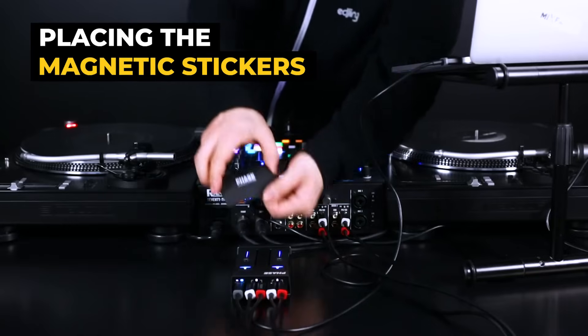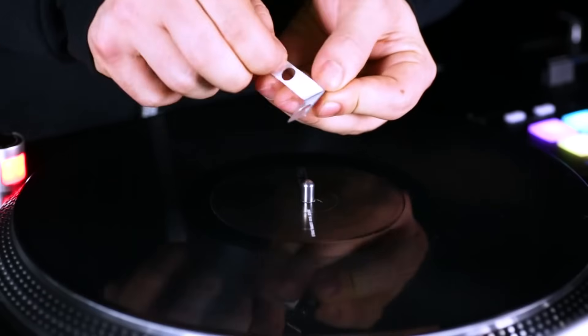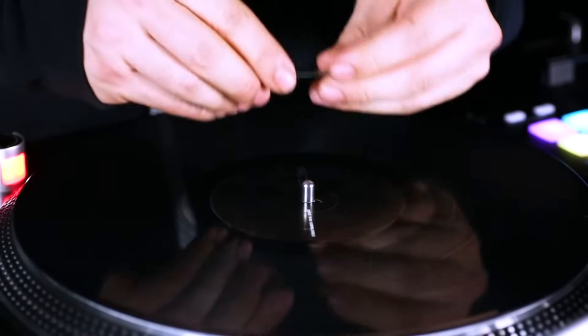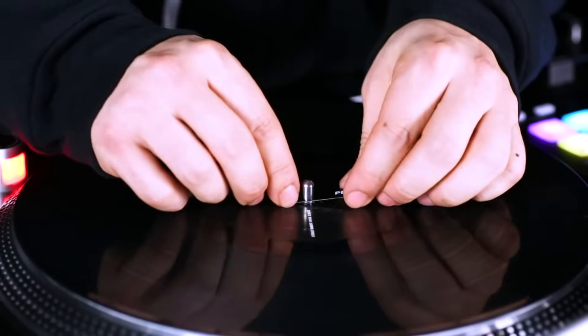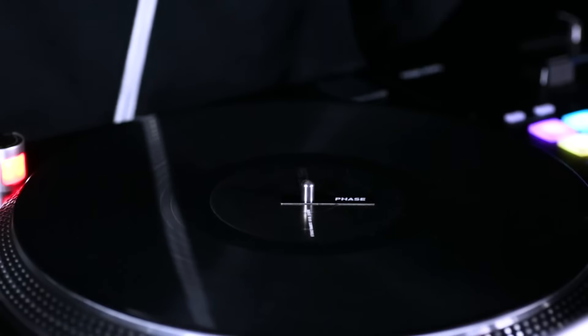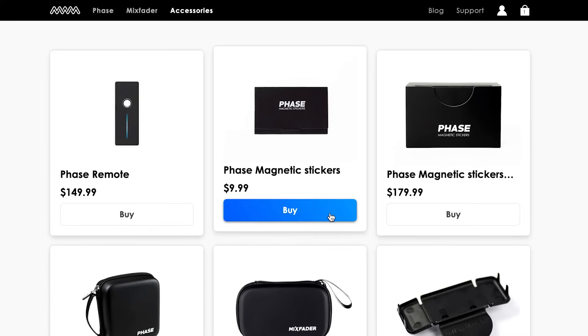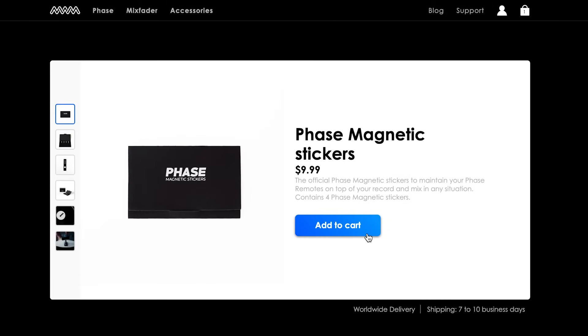Now that you're all set, take out two magnetic stickers from the pocket and remove the protective tab. Place the stickers on the top of your records to ensure the remotes remain steadily attached during the performance. You can always buy additional magnetic stickers from our website or from your favorite DJ store if you ever need more.